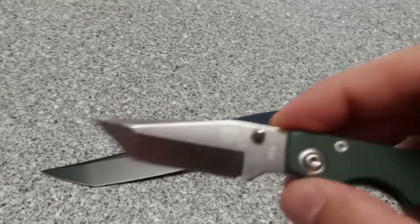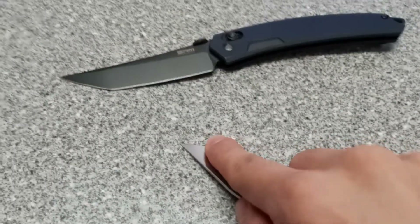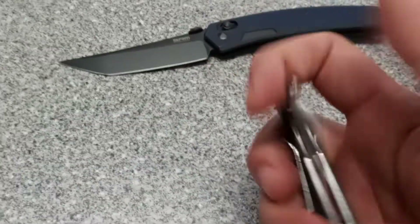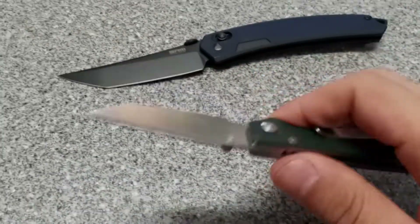The Cinder has more of the traditional tanto that you guys are familiar with, with a beautiful chisel grind on it. You can sit there and scrape with this and anything — it's sweet, man. I love pocketing this thing. It's so light, just another little cheapy knife, but man, just a great freaking knife.